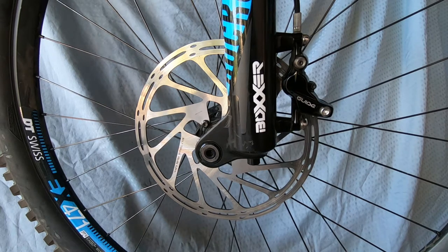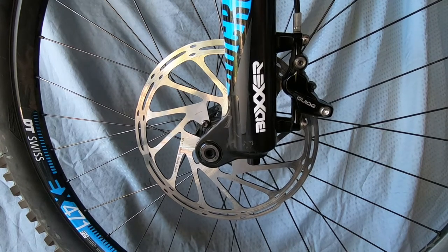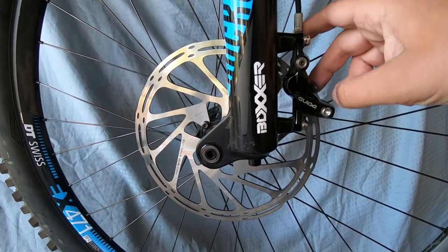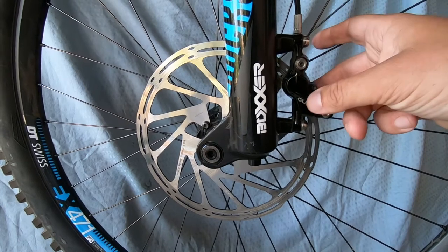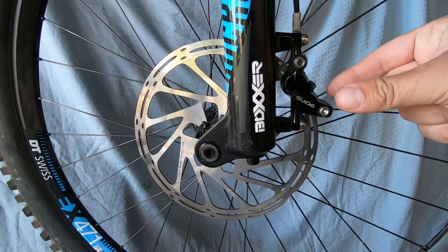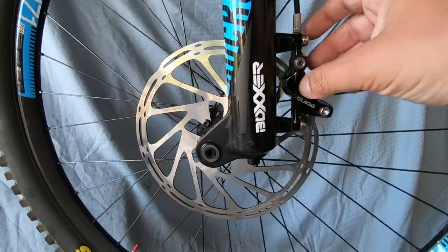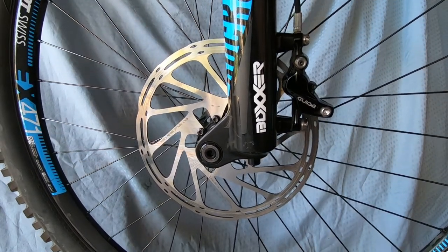First, to get some terminology out of the way so you know what I'll be talking about. This roughly is your brake system. Up at the handlebar is your brake lever. When you squeeze that lever, the hydraulic fluid — basically oil — comes down this hose and fills the caliper, which is the main part of your brake system. Inside the caliper there are pistons — my brake has four, some brakes only have two — which get pushed by the hydraulic fluid, which in turn push a pair of pads that grab the rotor. So as soon as you squeeze that lever, everything gets pushed, the rotor gets squeezed, and you stop.